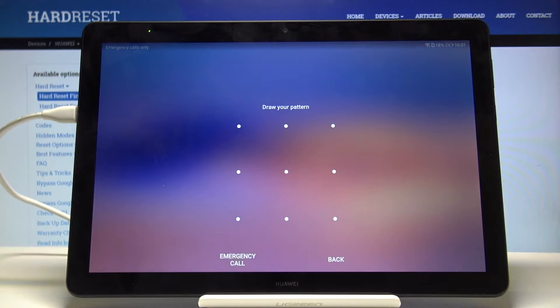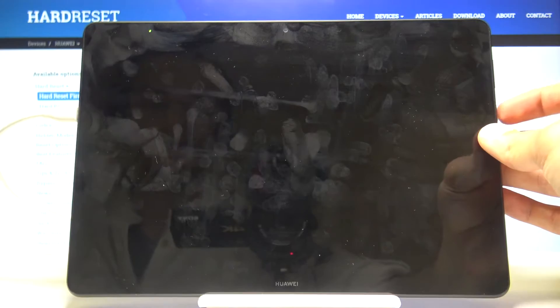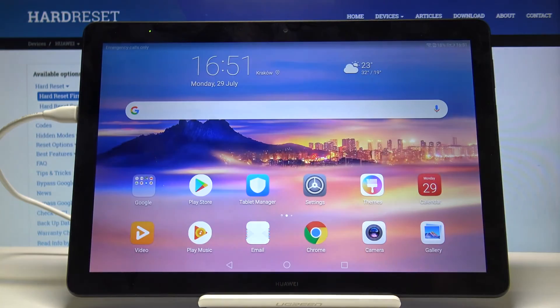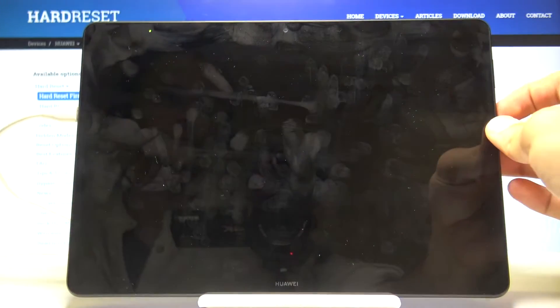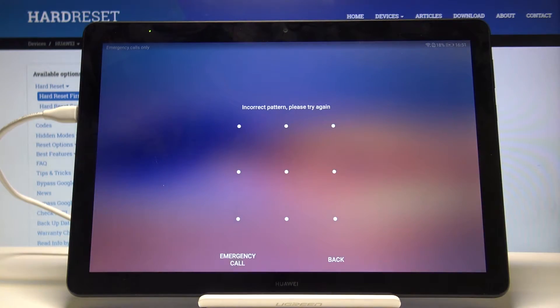Welcome. This is a Huawei MediaPad T5 and today I will show you how to perform a hard reset in order to remove a screen lock. As you can see there is a screen lock on this device. I know the passcode to it, but assuming we don't know it, so you can't get in.